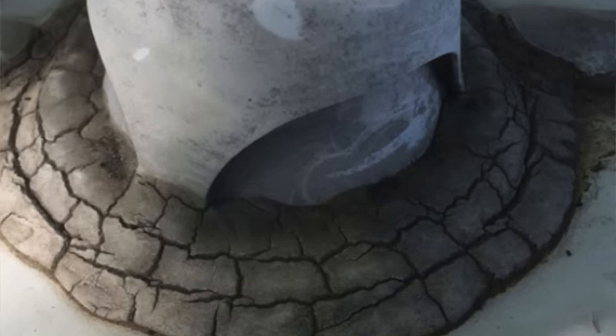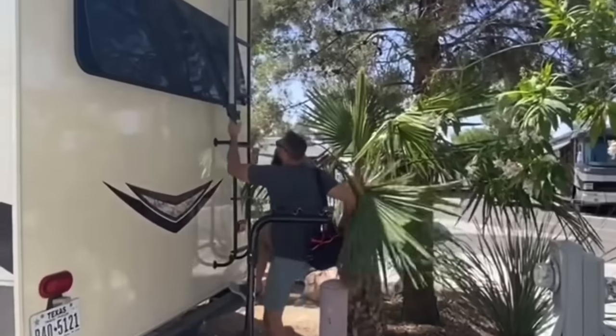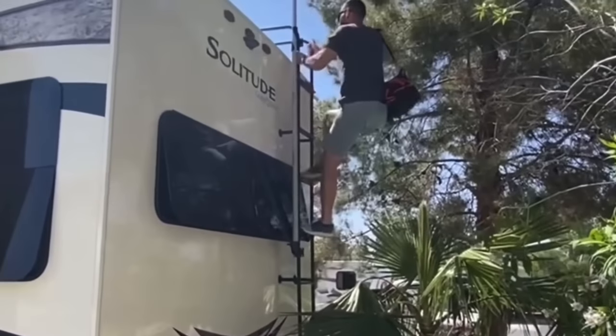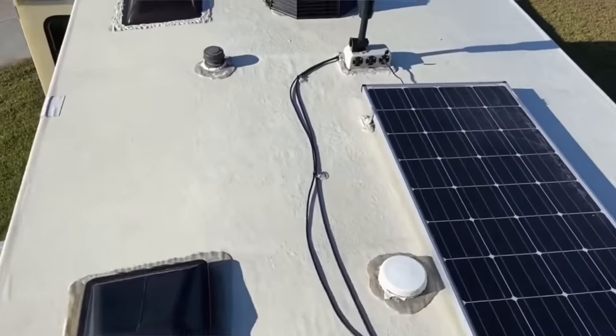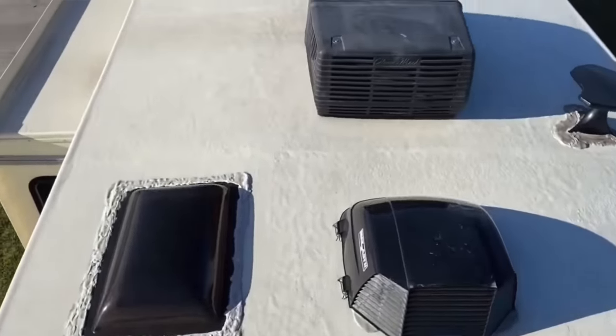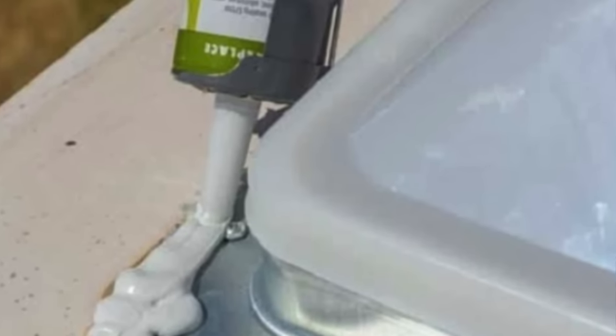Over time the self-leveling lap sealant that you already have on your RV roof is going to deteriorate — it's going to crack, it's going to start peeling and pulling apart, which will obviously lead to leaks. So you have to go up on your roof and inspect it at least once a year, check for all these cracks and fading, and reapply the self-leveling lap sealant. It's kind of a pain.